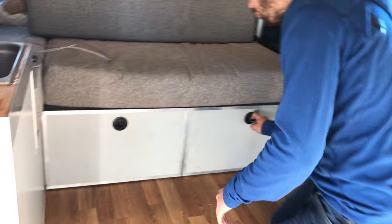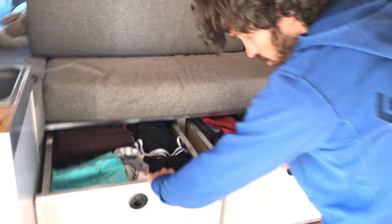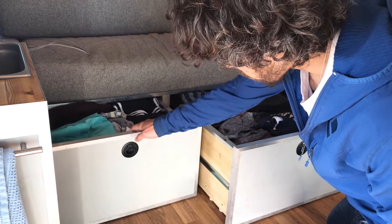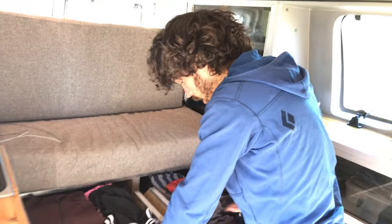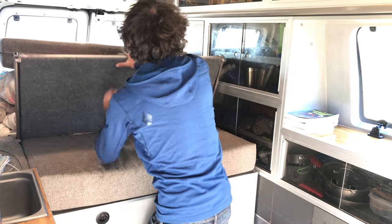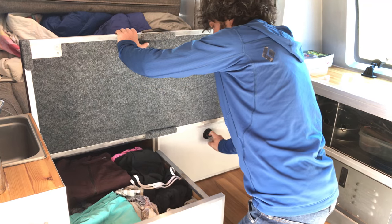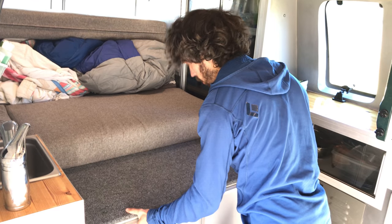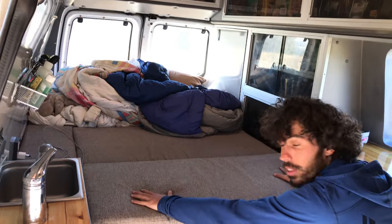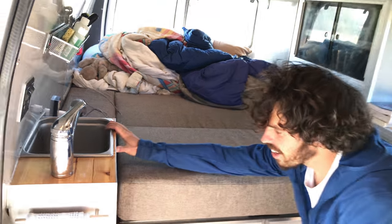For clothing, we have these drawers — I have one and Emily has the other. In addition to the rails, they slide on the bottom with felt slides, which lets us put a lot of pressure down since it's transferred directly to the floor. That's important because they are actually the supports for our bed frame. When we fold this forward and pull these out, this becomes our bed platform. With cushions and sheets, it's about the size of a queen, a little bit shorter but about the same width.